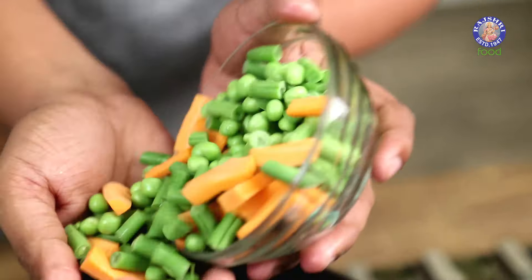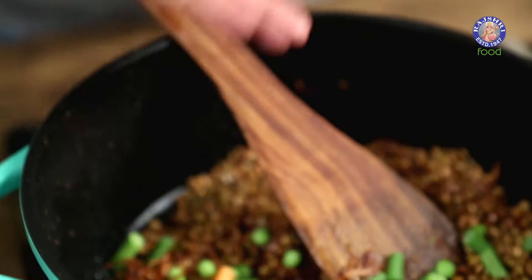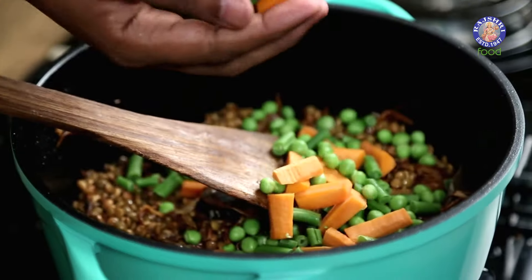This is followed by a few Vegetables. In this case, I'm using some Carrots, Beans and Green Peas. Well, this could be optional as well.